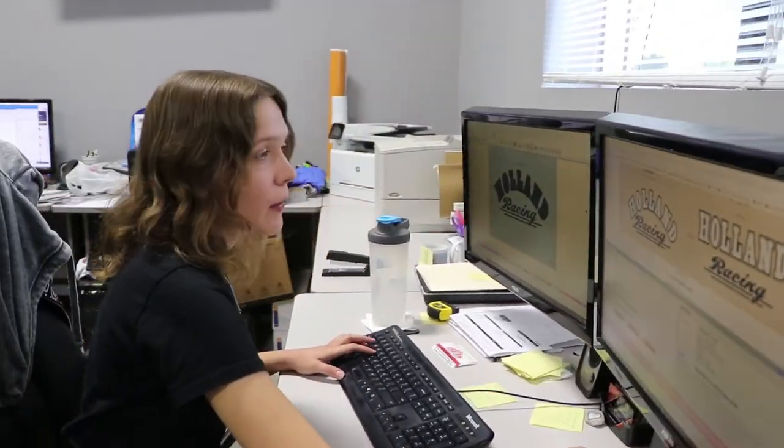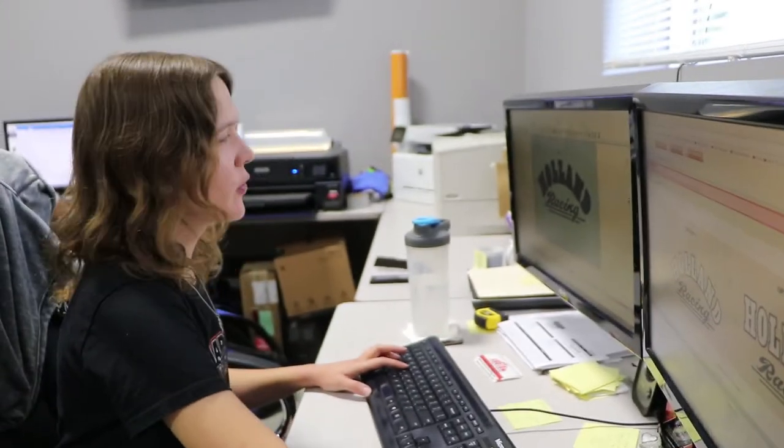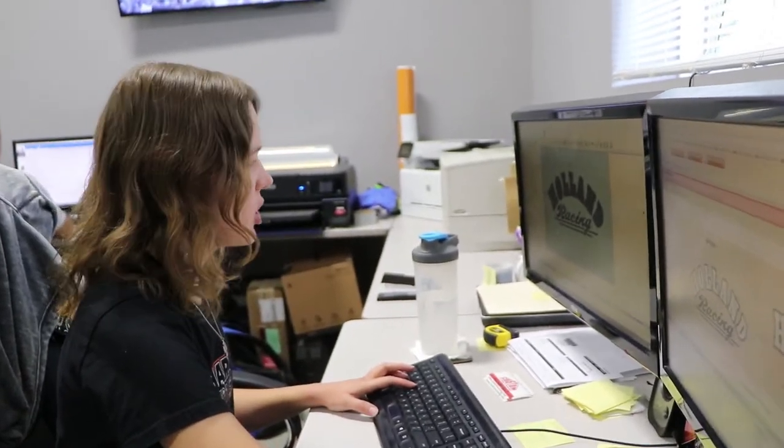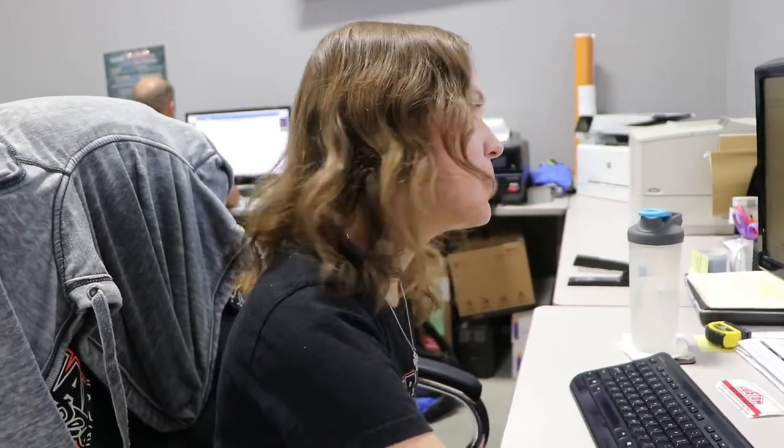Jessica, we haven't done this for a while. I am working on setting up this order right now. It's for Holland Racing — just a team decal. They had ordered previously a decal that was black and white, and this one's going on a black vehicle, so I have to swap the colors. It's a pretty simple order.